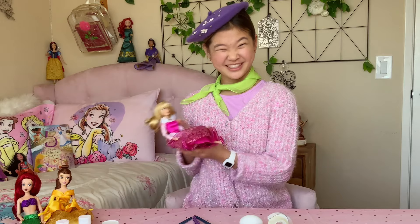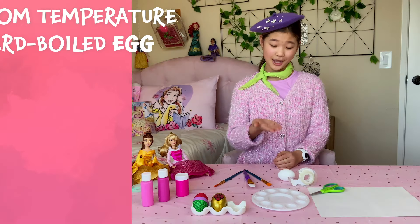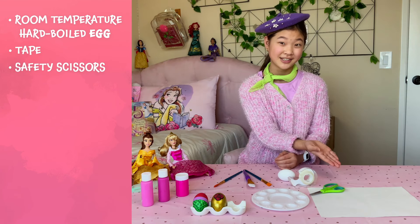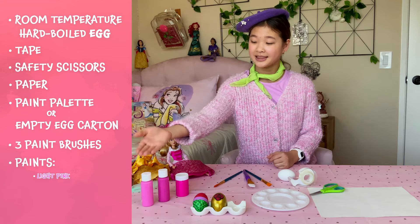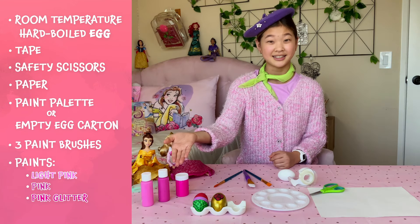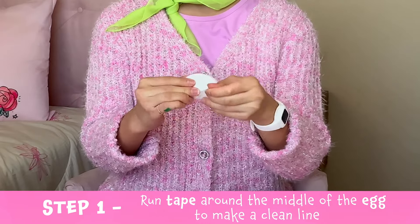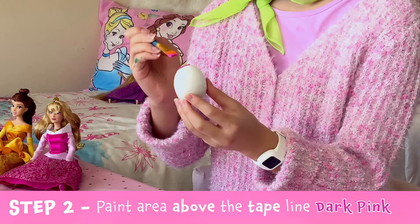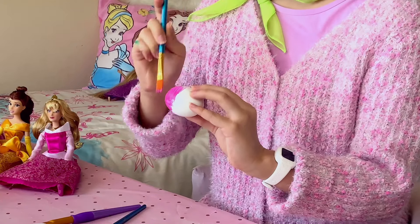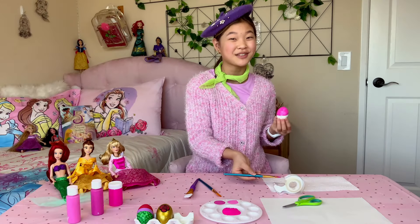We're on to our final egg, guys — you ready? For the Princess Aurora themed egg, we're going to need a room temperature hard-boiled egg, tape, safety scissors, paper, a paint palette or empty egg carton, three paint brushes, light pink, pink, and pink glitter paint. Now we're going to take a piece of tape and wrap it around the middle of the egg, just like we did before, to make a clean line. Now we're going to take the dark pink paint and paint the area above the tape line — this will be Aurora's rose dress. And even if you make a mistake, it's okay — just stay cheerful like Aurora. Looks good. Now time to let it dry.